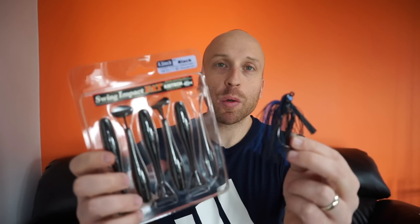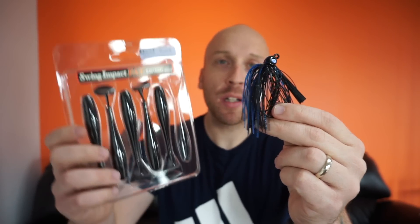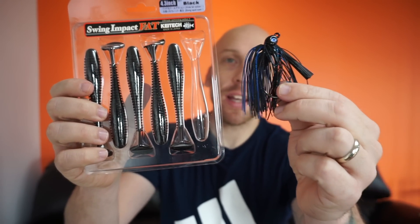I'm going to try this sitting down — I probably should be doing this at a table. We're going to start with the KaiTac 4.3 inch Impact Fat and my 30 Jigs California black and blue swim jig, and I'm going to put that with the black KaiTac. I'm going to show you how to rig this bait on this swim jig. I use the 4.3s and the 3.8s for my swim jigs.